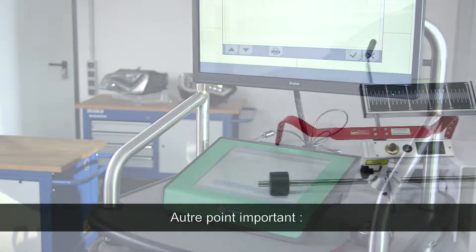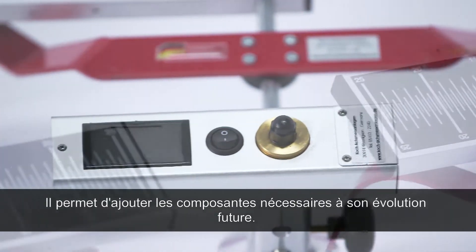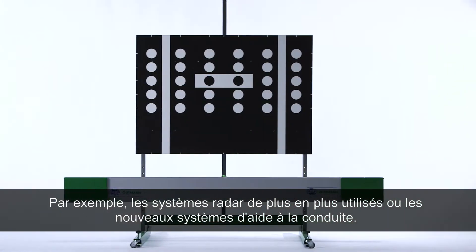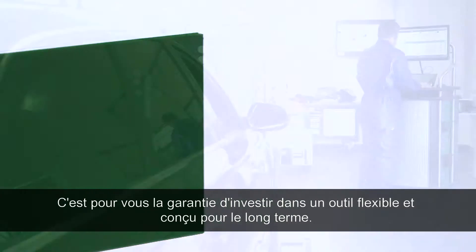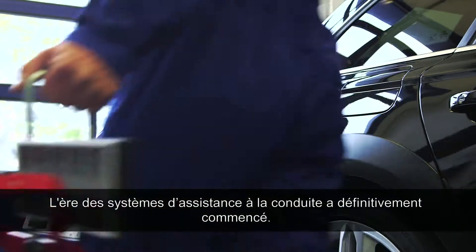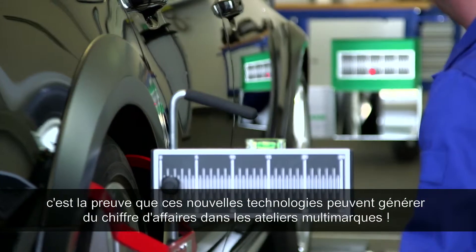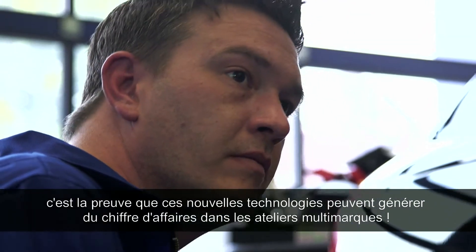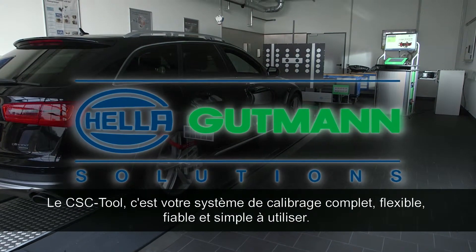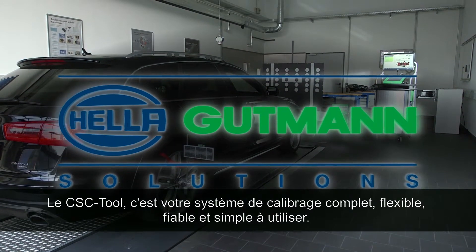Because the CSC tool has a modular design, it can also be enhanced with other essential components in the future — for example, with increasingly included radar systems or other new assistance systems. That means investment protection and maximum flexibility for you. The era of driver assistance systems has begun, and Helle Gutmann Solutions proves that the implementation of new technologies in vehicles is also possible for non-affiliated workshops. The CSC tool provides a flexible, intuitively operated, and 100% reliable complete calibration system.